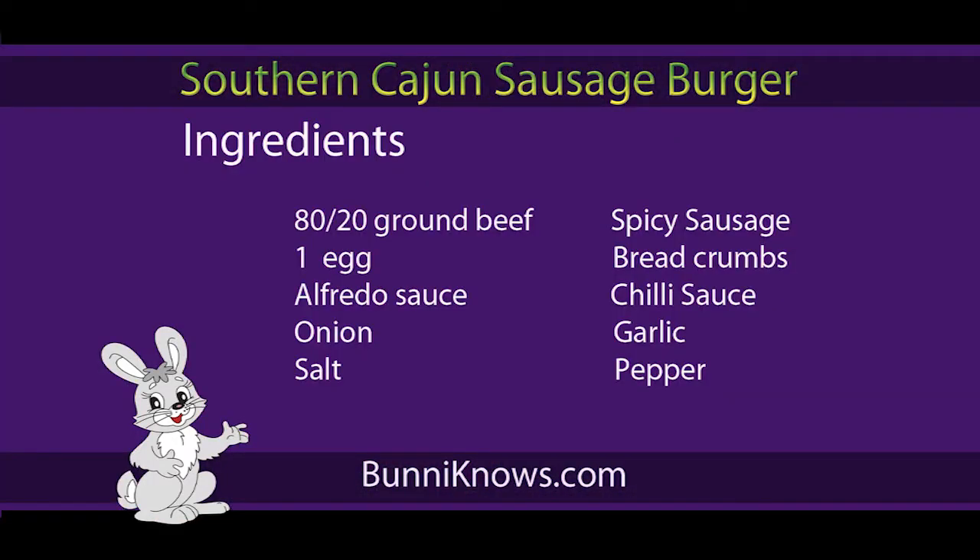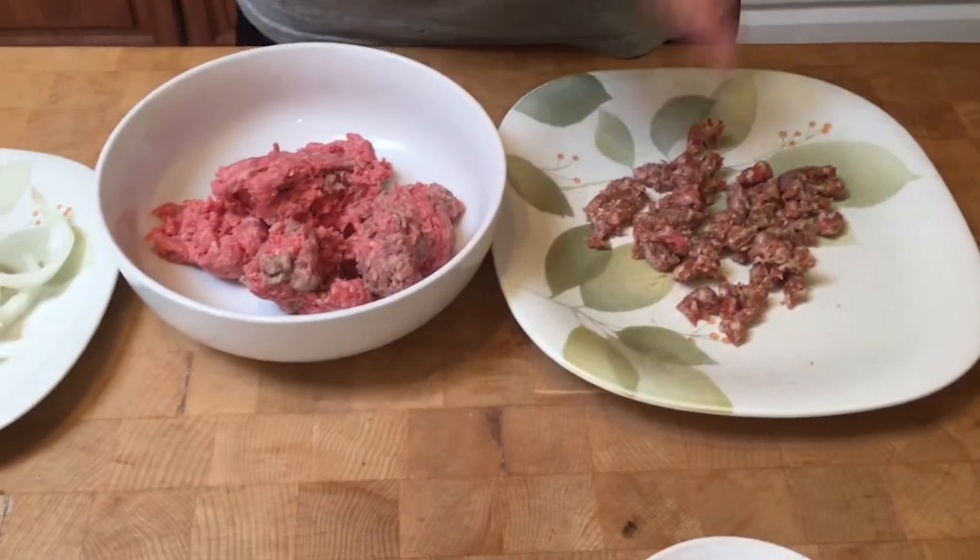Let's talk about the ingredients for our southern Cajun sausage burger. I like to use an 80/20 — that's 80% lean to 20% fat. The more fat you have in your burger, generally it tastes a little bit better, a little more moist, but they will shrink. 80/20 will shrink to probably 60% of the original size after it is done.